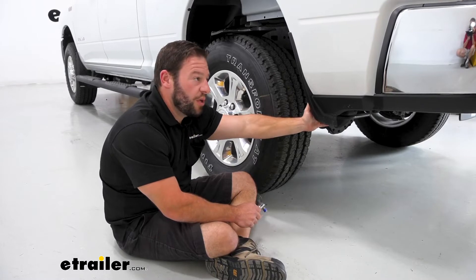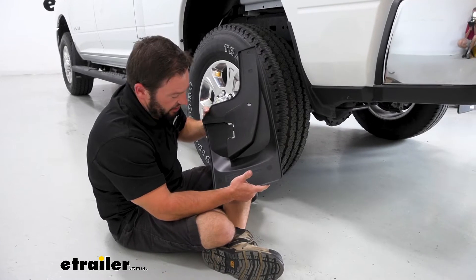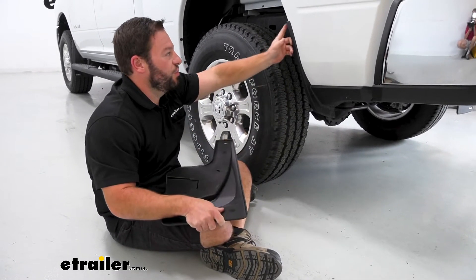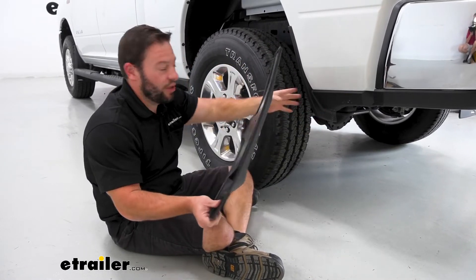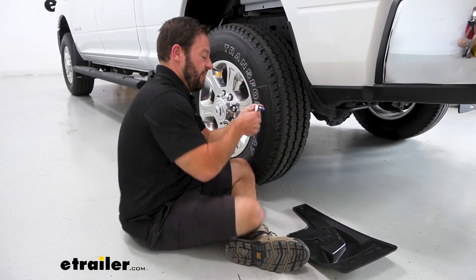Here at the rear, we're going to be on the driver's side, so make sure you look at your mud flap and get the right one. It's going to say LH — that's left hand, that's the driver's side. And what we're going to do is remove these two hex head screws right here. Don't remove anything else because this goes right over it. I'll get my ratcheting wrench and back those out.